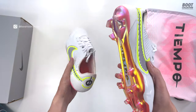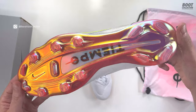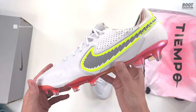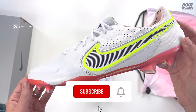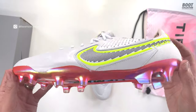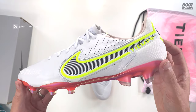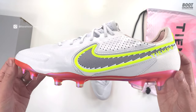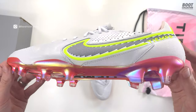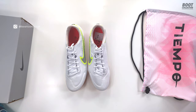Anyway, I hope you've enjoyed this video and enjoyed looking at the Tiempo and listening to me tell you about all my favourite things and things I'm not so sure on. If you have, please smash that like button. If you're new here, please support the channel with a subscribe, and don't forget to turn on the bell notification so you get notified of any new uploads. Let me know your thoughts in the comments about what you think of this new Tiempo. I've been Ian aka Boot Collector — see you next time.